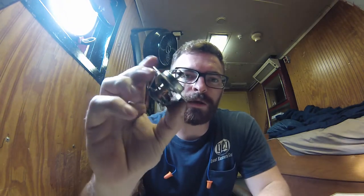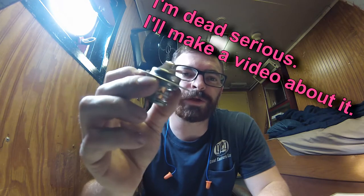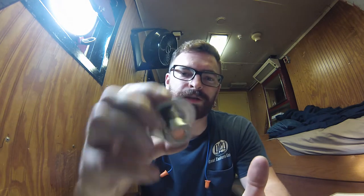Today my project is to replace a thermostat on my John Deere generator — the one that didn't explode. It's getting weird coolant fluctuations, or temperature fluctuations, and it's getting a little hot. So my first thought is it might be this.